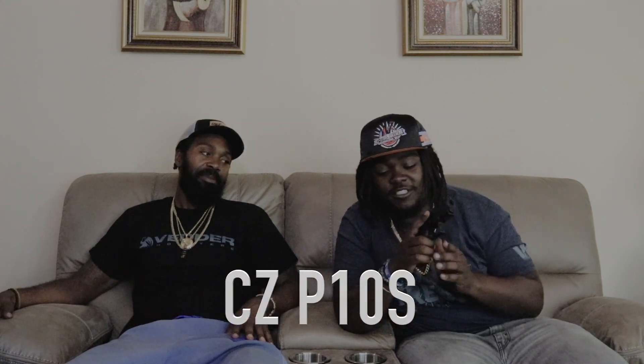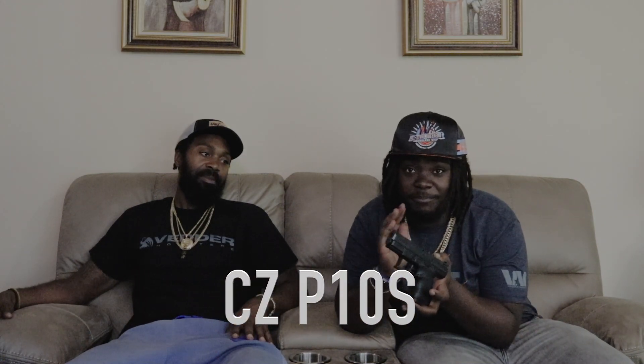This is the baby version — the subcompact CZ P10S. It has the same layout and same design as the P10C compact, but instead of 15 rounds, this holds 12 rounds. It's a top gun in its class and people don't know about it. If you want more reviews on this, let me know in the comment section.